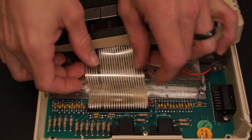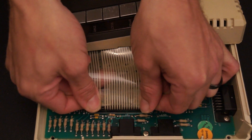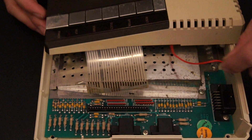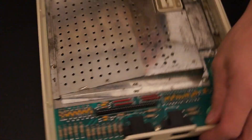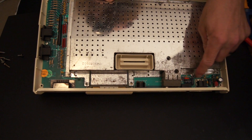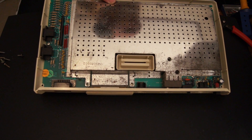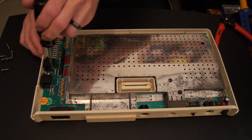Now pull on both sides of the keyboard connector here, and then pull this out. Set that aside. Now there are three screws here — I'm missing one, but there will be three on yours. There's one more screw here.